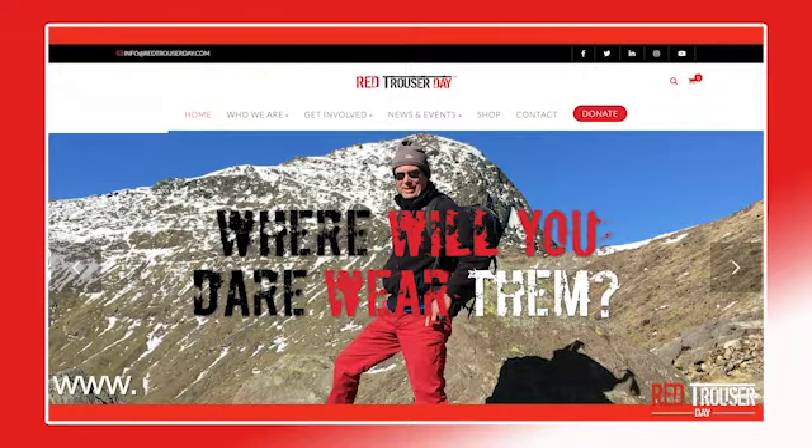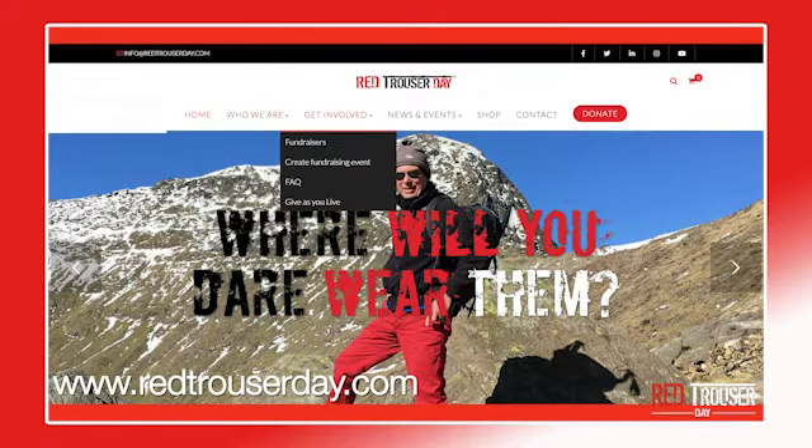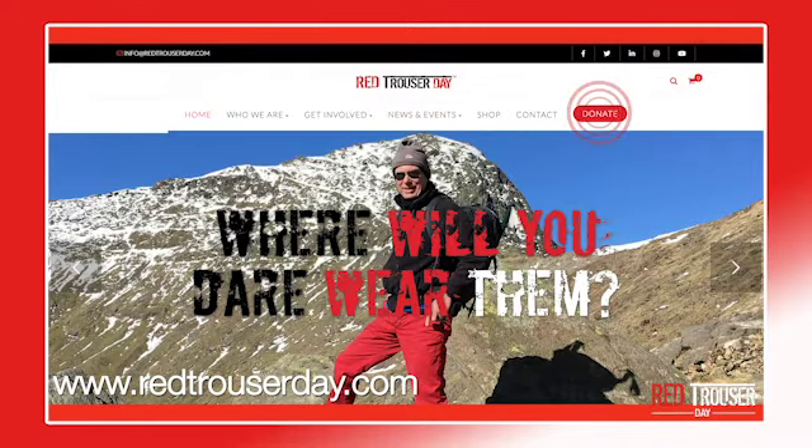For more information about Red Trouser Day, go to redtrouserday.com where you can see more about who we are, how we raise funds and awareness with fun activities, and of course there's a donate button.